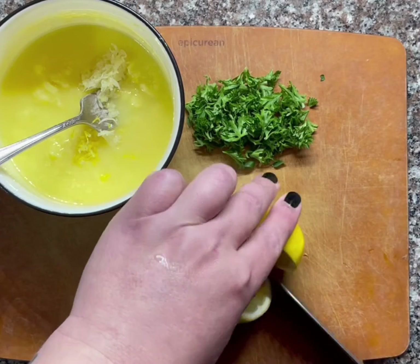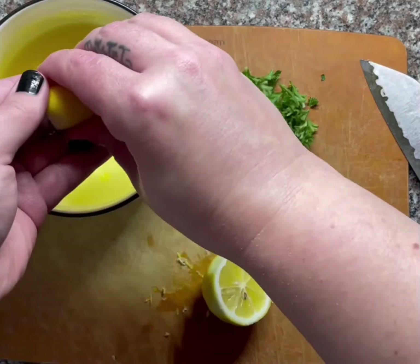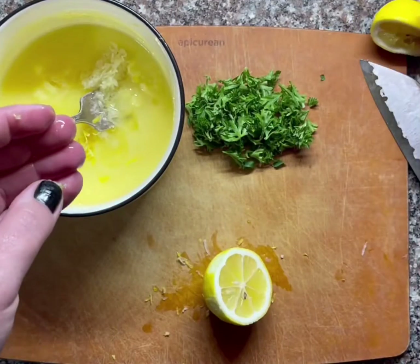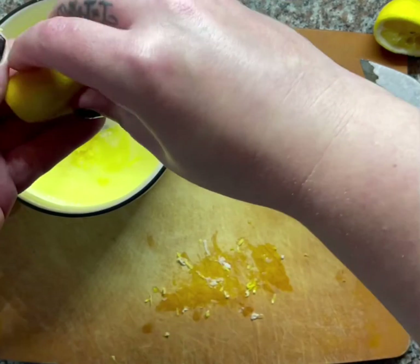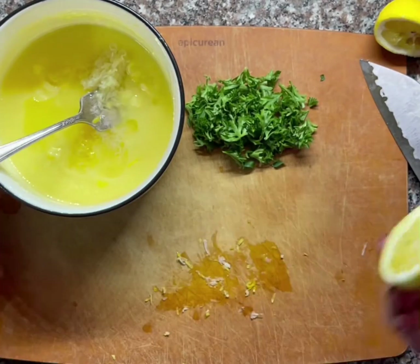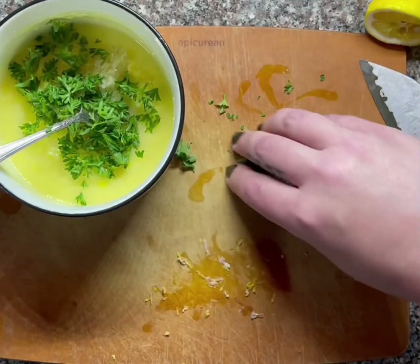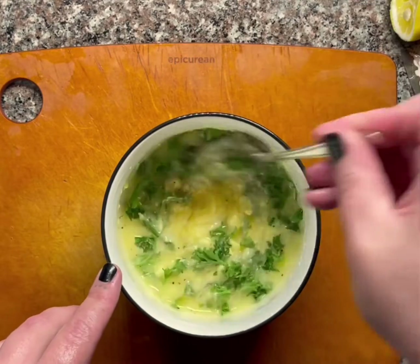Let's cut this guy in half and get to juicing. There's a decent amount of seeds in there, so always squeeze with a squeezer or into your own hand — this will ensure you catch the seeds before they fall into your mix. Next up, I'm throwing in some parsley. It's nice to green things up a bit and it gives it a little bit of an herbaceous flavor. Throw a little bit of salt and pepper in there.